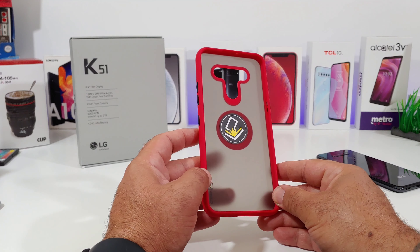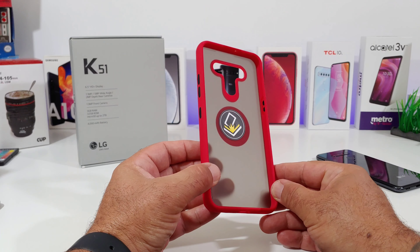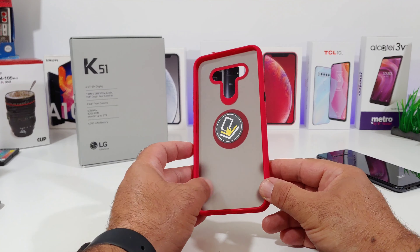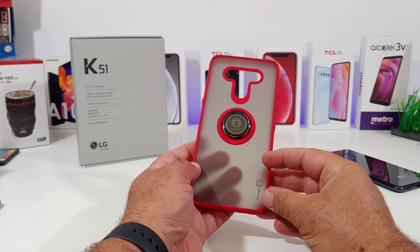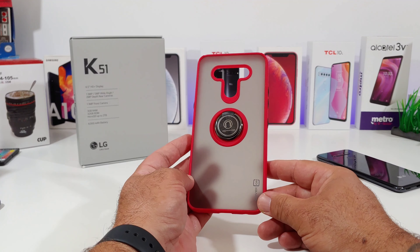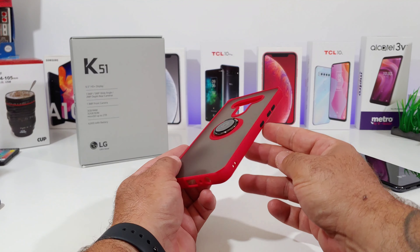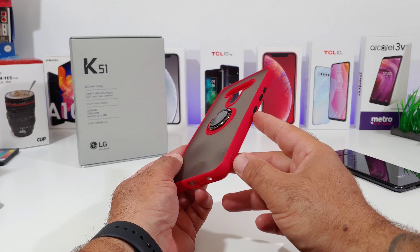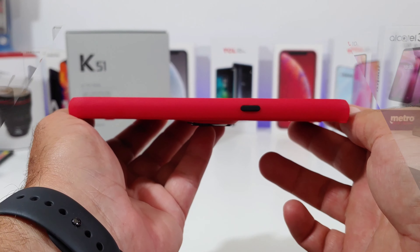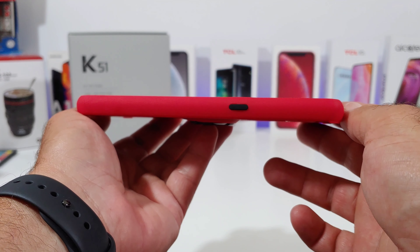The style of the case looks pretty nice. In the center there is a metal plate which will attach to magnetic car mounts, which is pretty cool. There's a nice red trim going around the top, bottom, sides, and around the camera lens. You also get a transparent back with a slight tint, so you can show off the color of your K51. The black buttons look really good with the red along the sides.